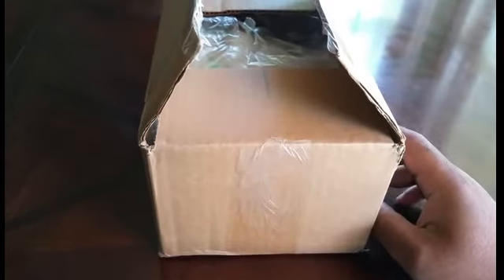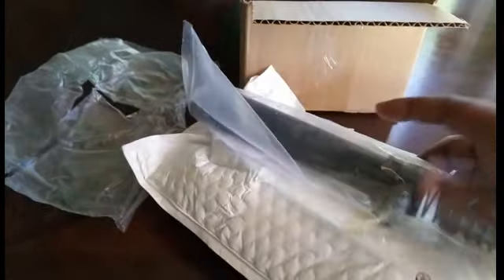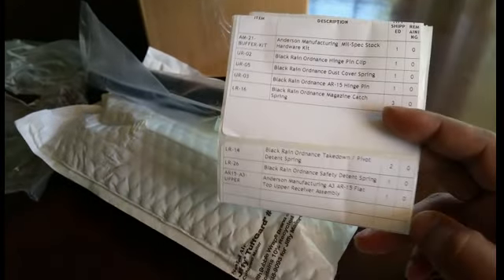Sniff Money here with a package from Primary Arms. I already have the top open so I'll go ahead and show you what I got. Got some bubble wrap that was deflated already, got the shipping slip, a package within the box and something else in the box. Here we have a buffer assembly — I'm going to show you the shipping slip and then go through what I got.